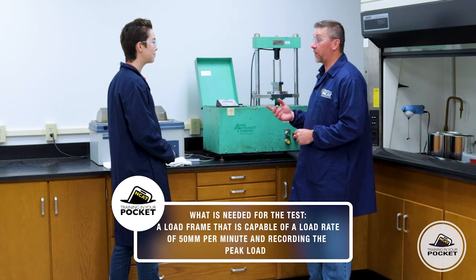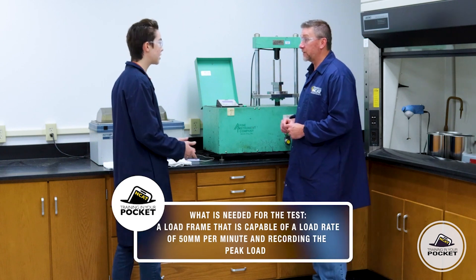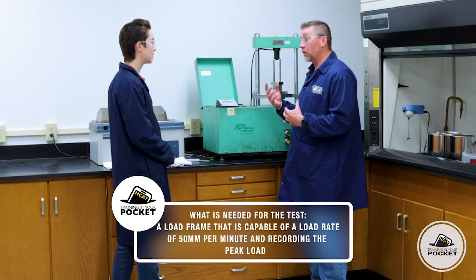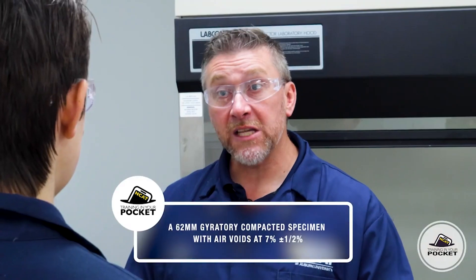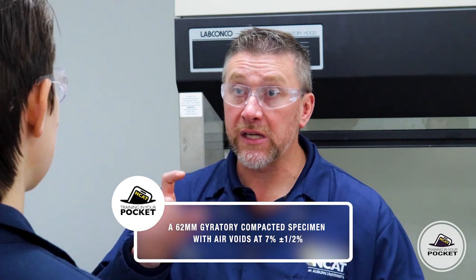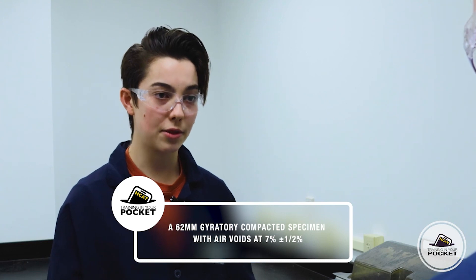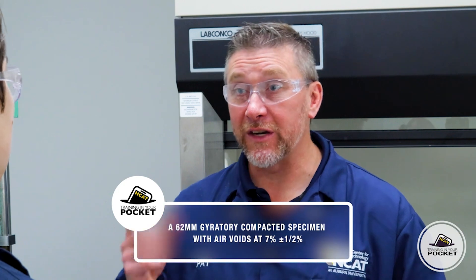So what equipment do we need? First thing we need is a loading frame capable of supplying a load at a rate of 50 millimeters per minute and recording a peak load — like a standard Marshall Press. The specimens are gyratory compacted pills compacted at 62 millimeters height and air voids of 7% plus or minus a half percent. These specimens are conditioned at 50 degrees Celsius.